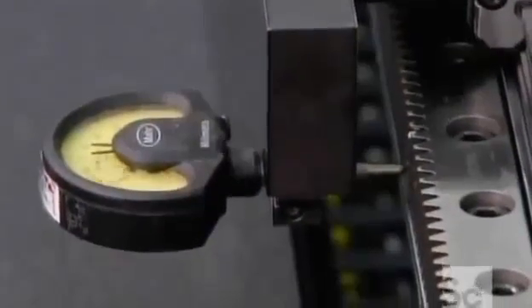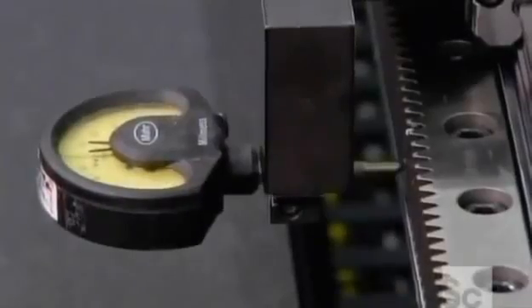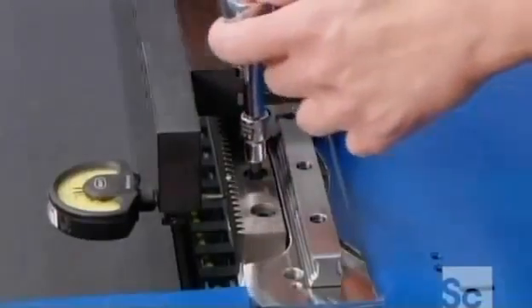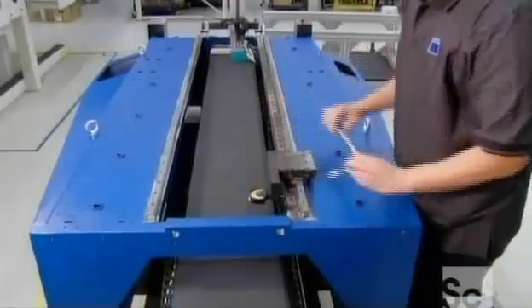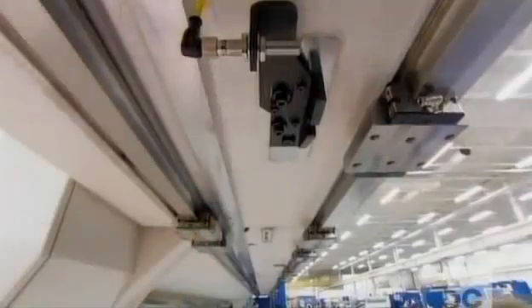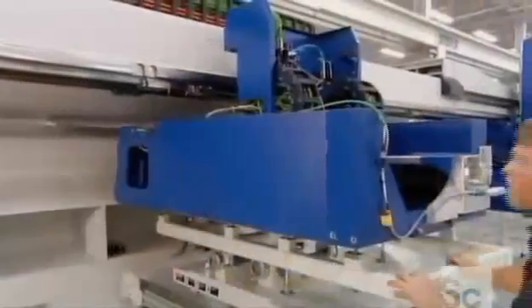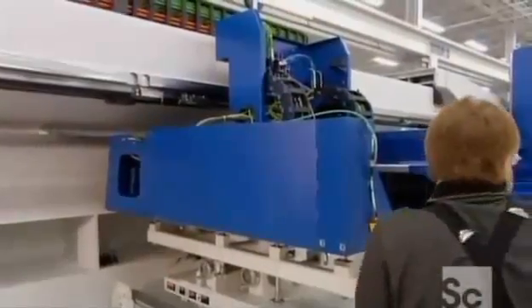The system's racks must be perfectly aligned for the machine to cut accurately, so a technician uses precision measuring equipment to check the racks, then various tools to make adjustments. Once that's done, they set up the guide rails on which the motion unit rides, then mount the motion unit onto them.